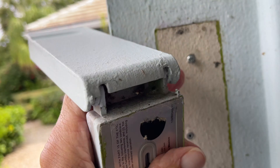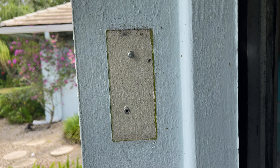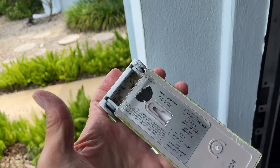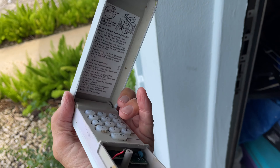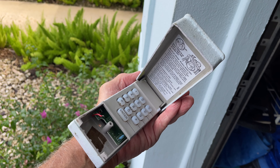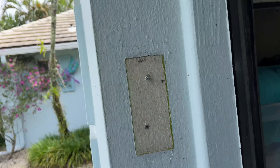Now we've got it off and you can see the different colors the house has been — blue, green, yellow. I just have to get a new one of these, put it on, and then program it. I'll show you guys how to do that too. This one is going in the garbage can — alright, that's it.